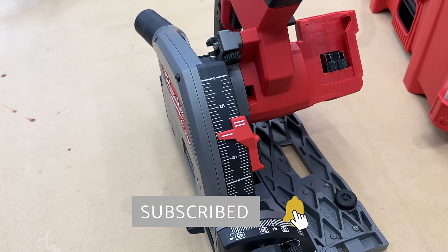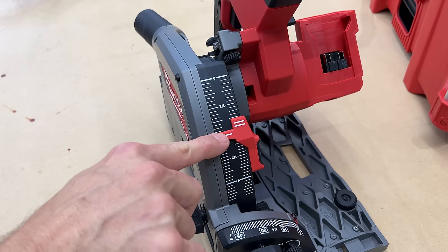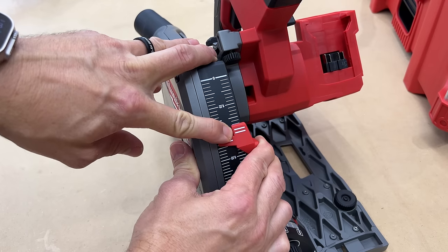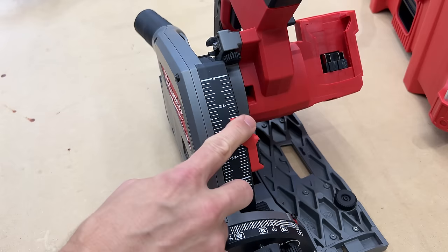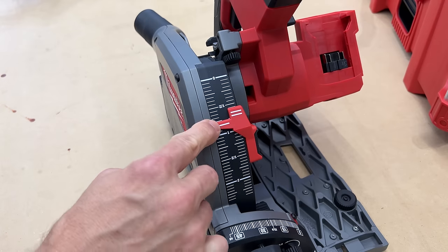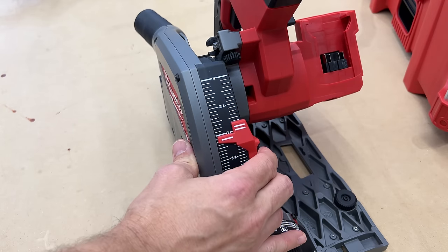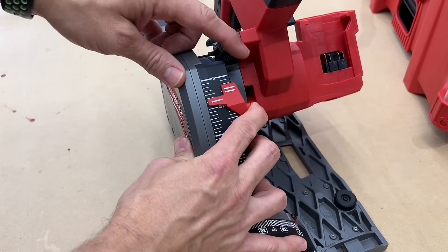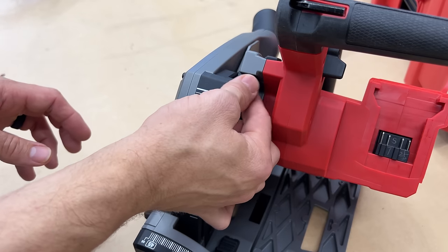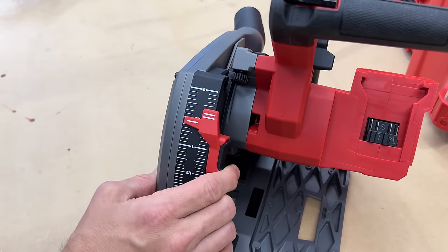I like the depth gauge because it has two depth indicators: if the saw is off the track you'll see a single bar; if it's on the track you'll see two bars. So if it's sitting on the track and you want to cut three-quarter-inch material, move it to the three-quarter-inch mark. If you're plunging without the track, move it up to the first bar. It's easy to move and has positive stops at each mark. There's also a fine-tuning knob up top to dial in the exact right depth every time.